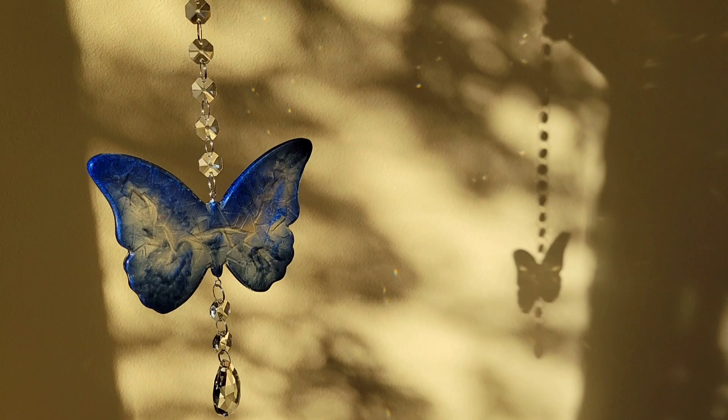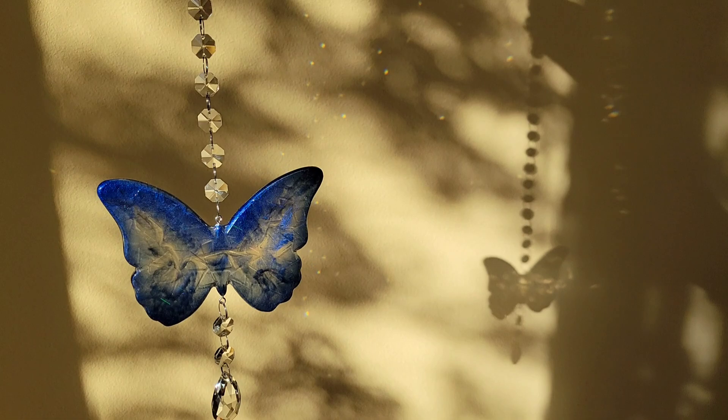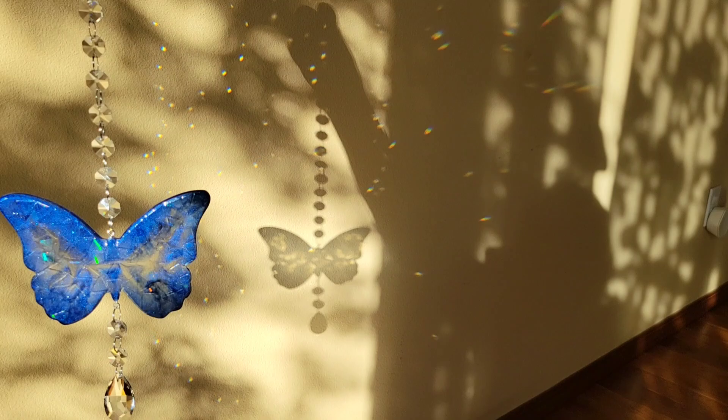I am going to be listing these two sun catchers in my Etsy shop, so definitely check it out — I'll link it down below in the description box. I'm going to have these two pieces listed for sale.